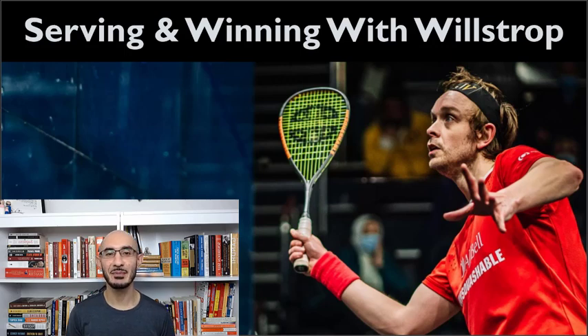What's up everyone, thanks for joining me today. In this video we're going to look at one aspect of James Wilstrop's game. I think he is a fantastic example for any of us to aspire towards because he is so deliberate and intentional and thoughtful about everything that he does on the squash court. And in this video we're going to specifically break down his serve.